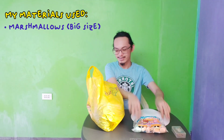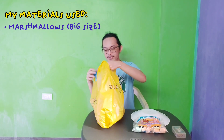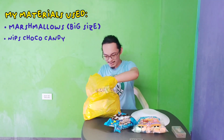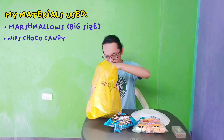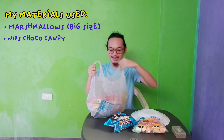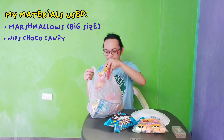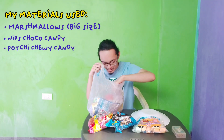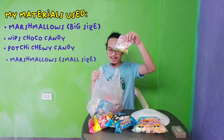Now guys, I will be listing all my materials. In this yellow bag we have marshmallows, and then we also have mix, and many more. In this white bag we have pot sweet and then we have tiny marshmallows.